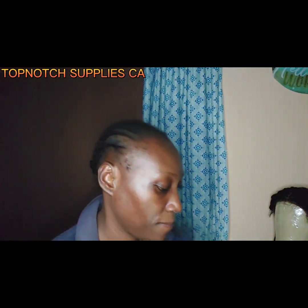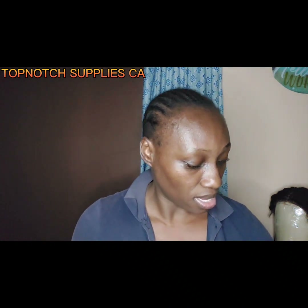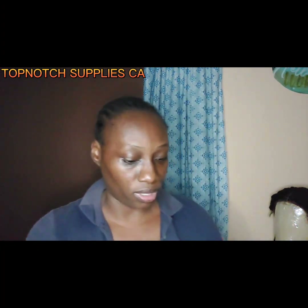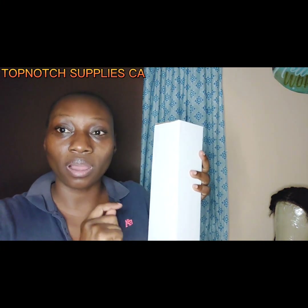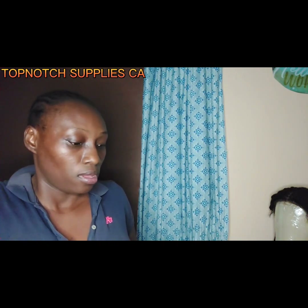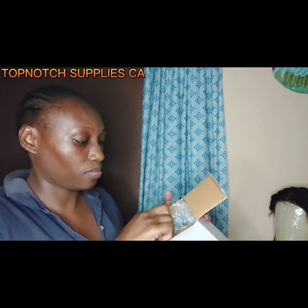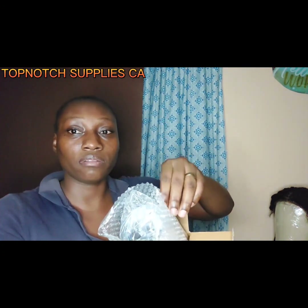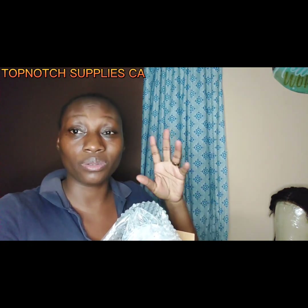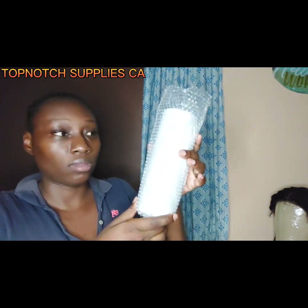It comes with eight tumblers in individual packaging boxes. What I love about these boxes is they are way taller than the tumblers, just to accommodate the length of the straws. You get eight individual boxes inside the main box. The straw is in a plastic bag by itself. The only downside is they don't come with a straw brush.